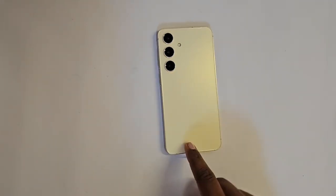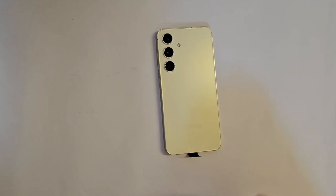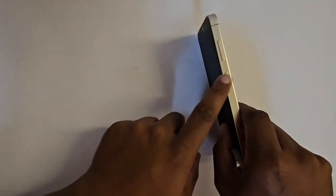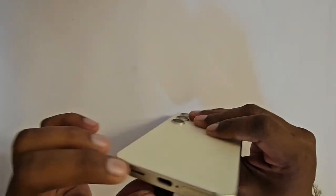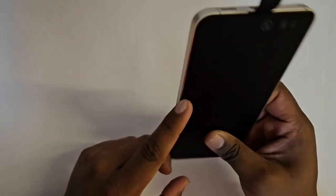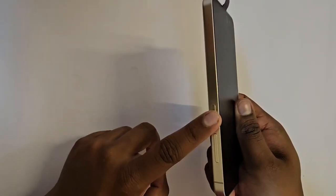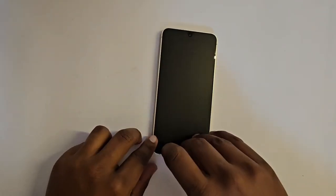The camera cutout punch hole looks really good, and there's a very good cutout for the flash. The sides are aluminum but still look great. It's boxier than last year. There are microphones, a SIM tray slot, USB-C port, speaker grill, and buttons on the side — volume rocker and power button. Let's peel this off first.